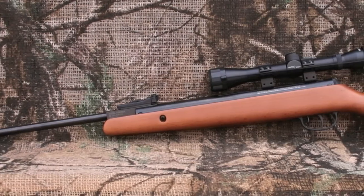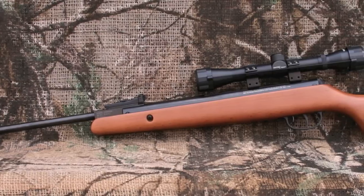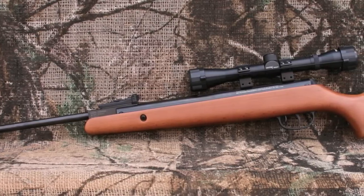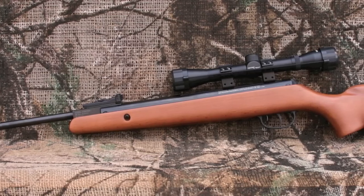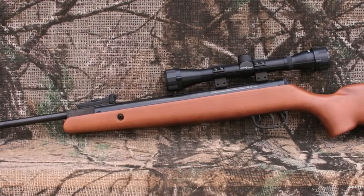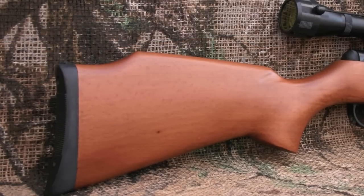The new Crosman Optimus closely resembles the old Crosman Quest on the surface, but it's actually more like the Vantage and the Phantom. Our test gun is the .22 caliber version and it runs about $110 online at PyramidAir.com. The Optimus is a simple break barrel rifle that is perfect for both right and left-handed shooters on a tight budget.